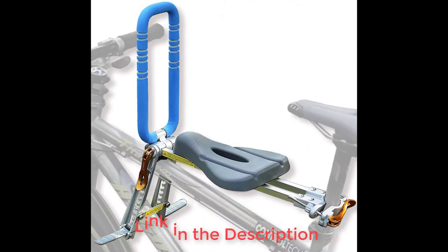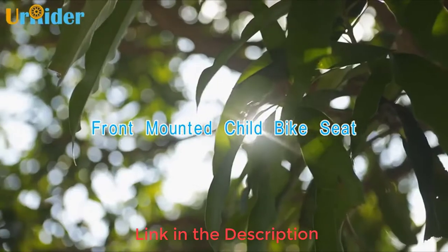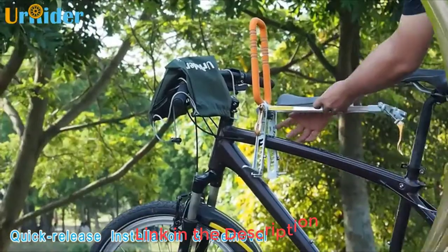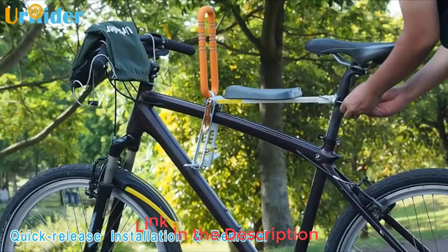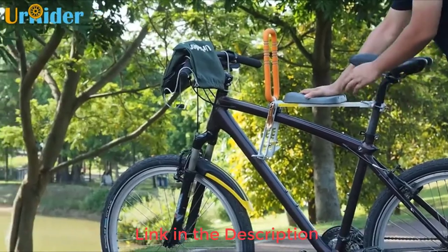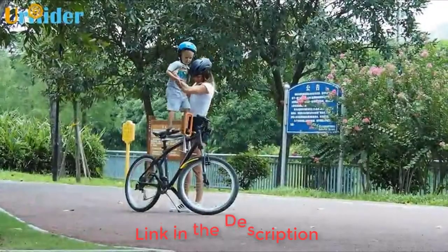The Urr Rider is a unique collapsible middle seat that folds up and fits in a carry bag. This seat is easy to set up when you know how it works, and offers a firm seat, handlebar, and foot pegs for little ones. We like how easy this option is to take on the go.